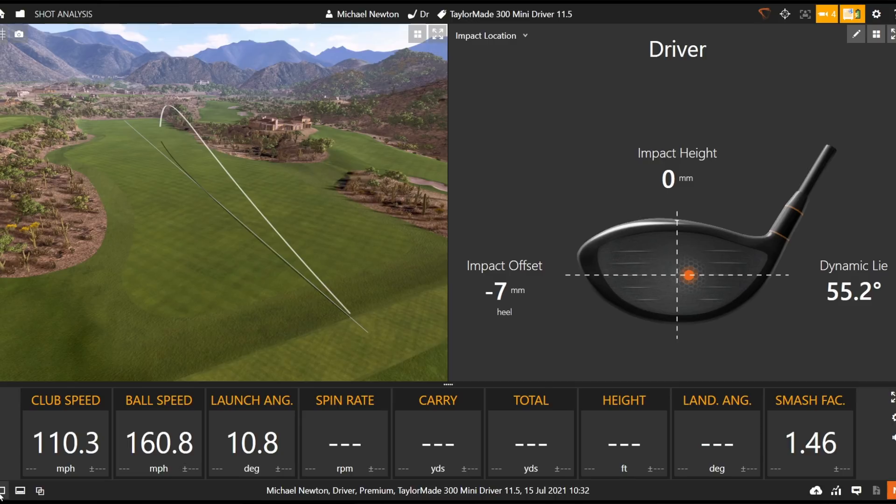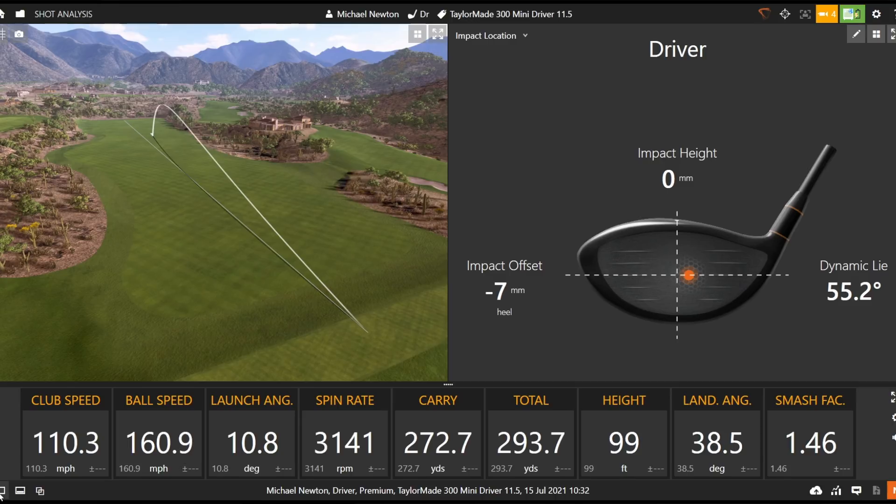That's not a bad opening shot - just a touch of left-to-right on that - but it felt great and sounded superb off the club face. Numbers: club speed 110, ball speed 160. You can see just a touch of heel on the strike with spin at 3,100 and a little left-to-right shape, but carry of 272 yards through the air - that's pretty decent.